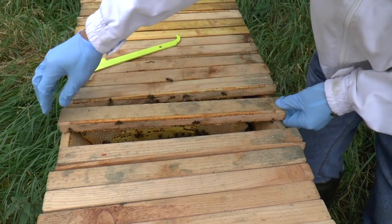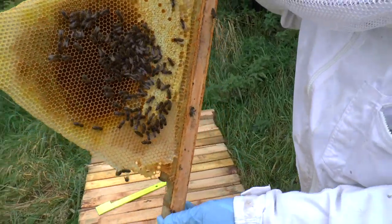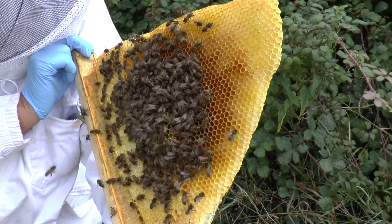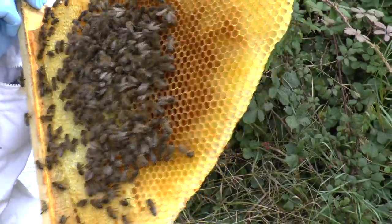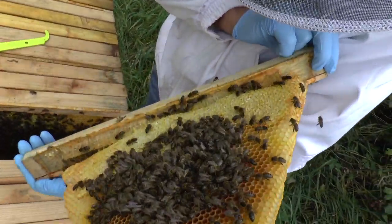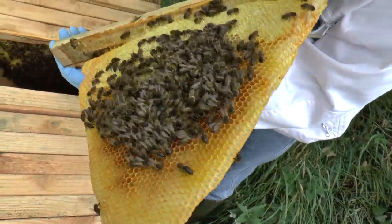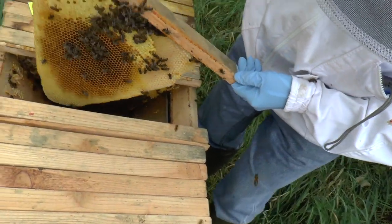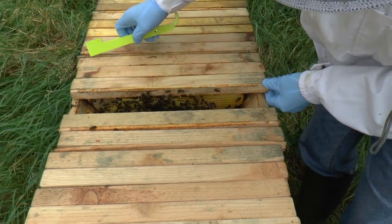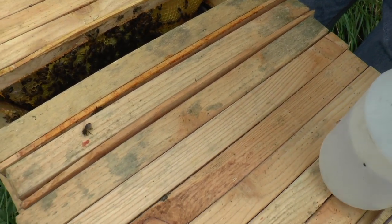You said you don't use powdered sugar anymore. You use water? I generally use water as a means of getting them down instead of smoke. I don't use any treatments at the moment. This is the point where I use a water spray just to get their heads down in between the bars, so I don't have to swat at the bees.